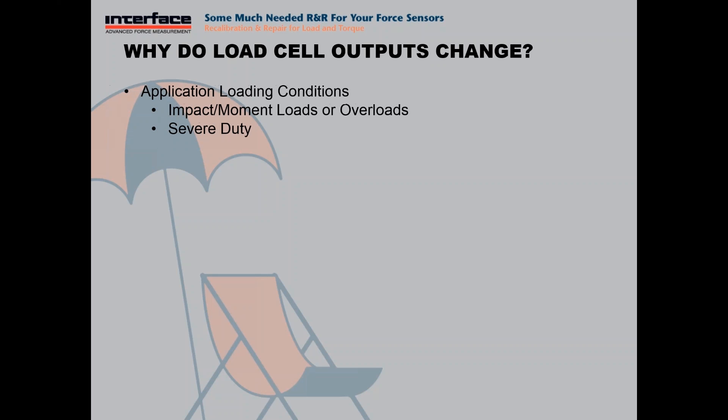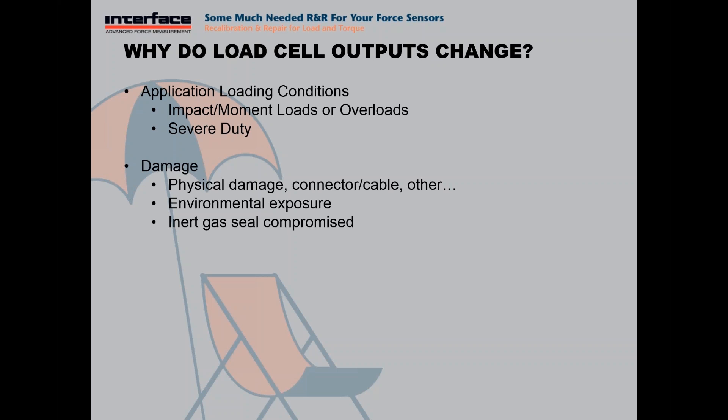So why would a load cell output change from when delivered at the factory? Application loading conditions — if there's something inherent in the application that is causing the load cell to experience forces at or above the safe overload capacity of the cell, or a severe duty application with load cells being exercised very extremely, could cause a shift in output. Physical damage — let's say you had a connector get torn off or a cable that was broken and a splice was made to repair it. Anything that could change the resistance of the bridge could impact that load cell output.